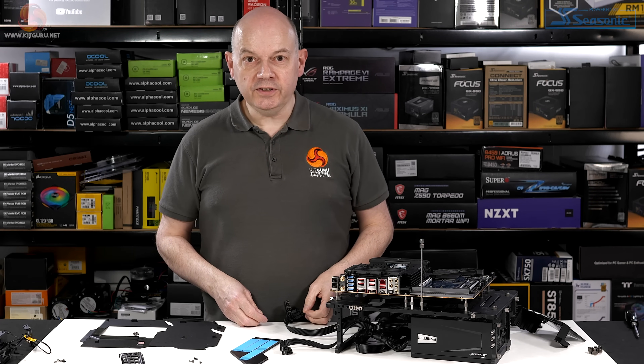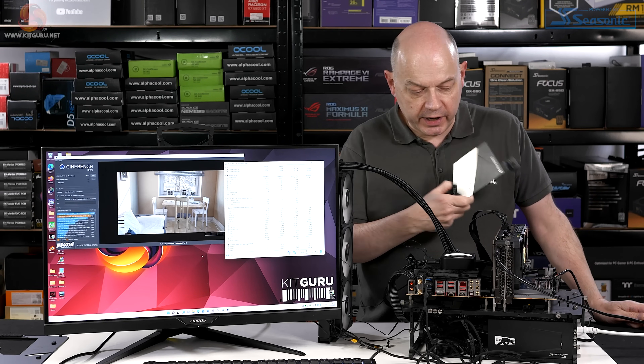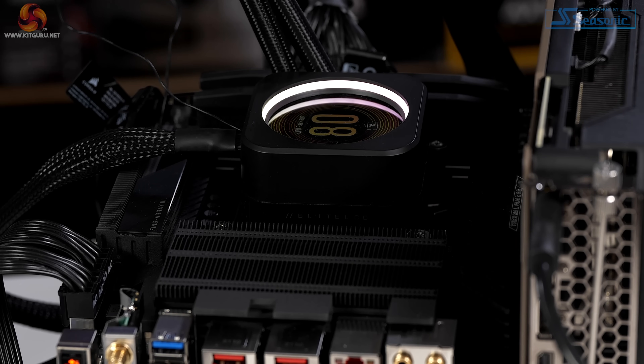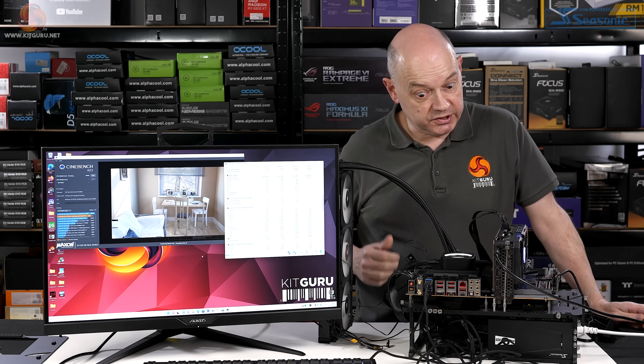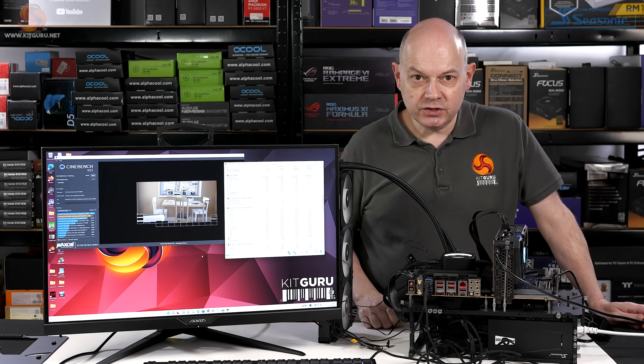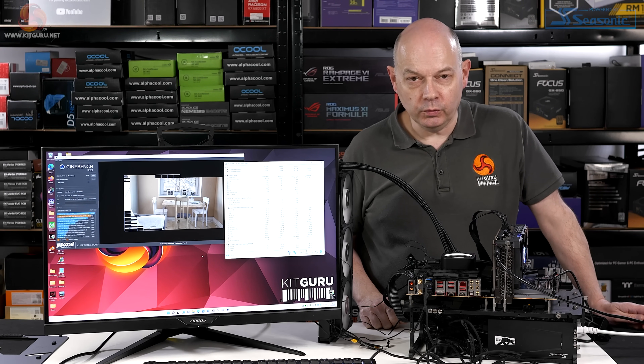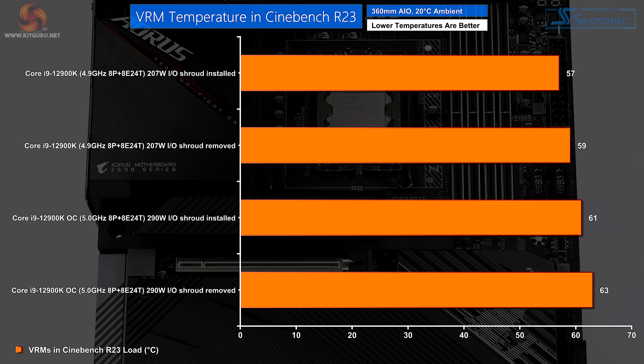On with the testing. After 10 minutes of Cinebench R23 with the shroud removed, the VRM temperatures actually increased by 2 degrees Celsius. I did not expect that. I'm also not sure I prefer the industrial look of the board with the shroud removed. So my expectations and preconceptions were dashed. Amazingly, on auto, the VRMs are running at 57 degrees Celsius. Remove the shroud, the temperature is 59 degrees Celsius.